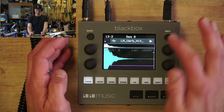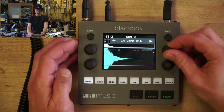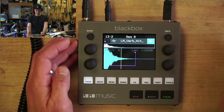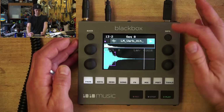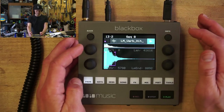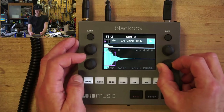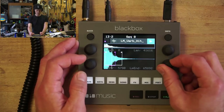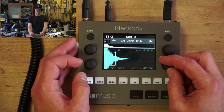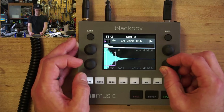If we dive in, you can see this thing has a long tail on it. If you want to trim that — there you go, you just trimmed it. Trim it short. Now we can adjust our loop boundaries.